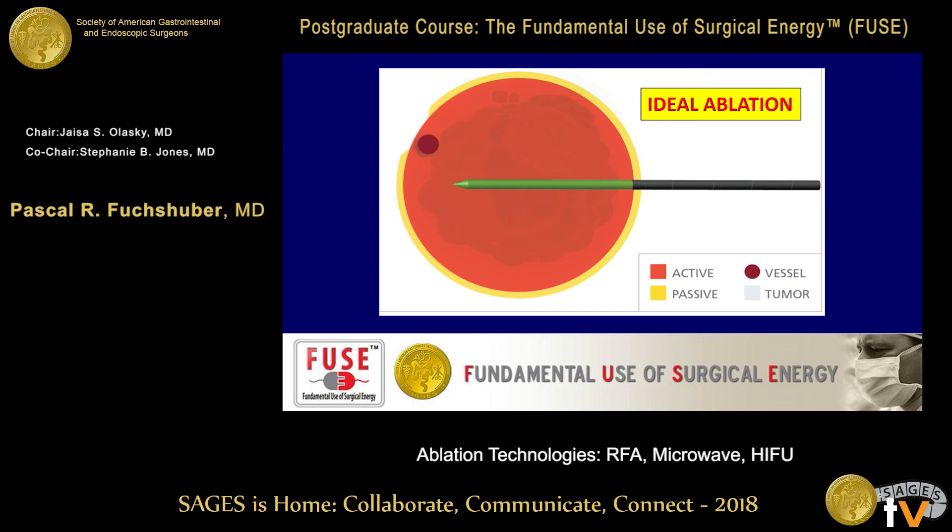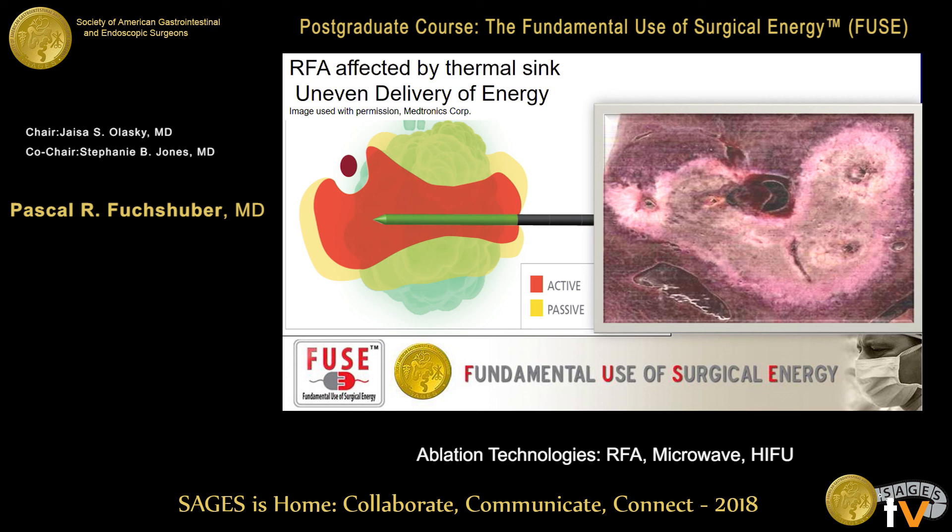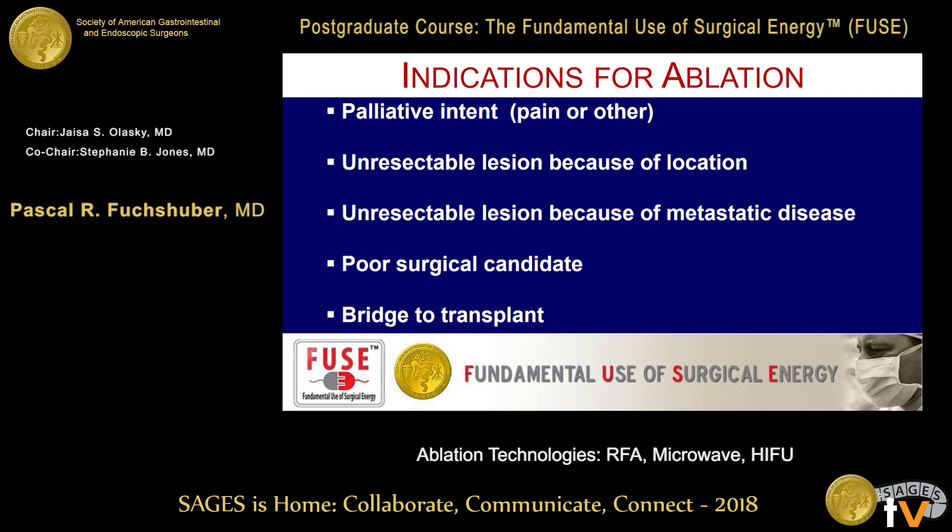The ideal burn we want is shown here: the electrode schematically, the active burn, and then heat extension — with a vessel ideally placed nearby. The problem is what's called heat sink: a vessel with constant blood flow takes away some of the heat. In reality, we get very irregular ablations — the vessel acts as a heat sink, and instead of a round ablation, most ablations are irregular. That makes a lot of sense.